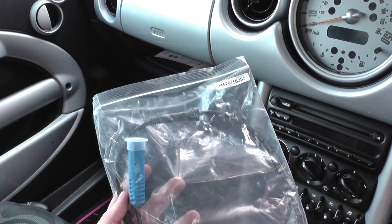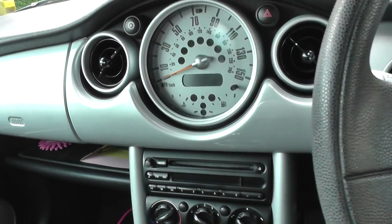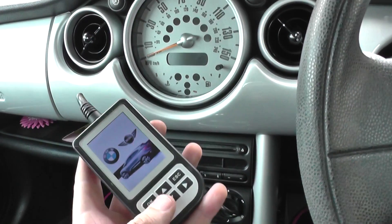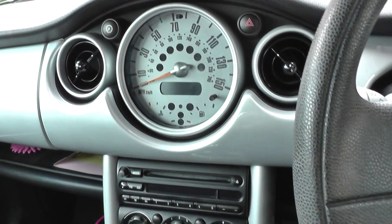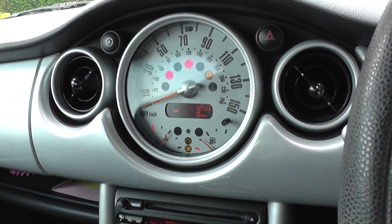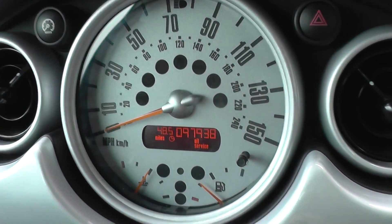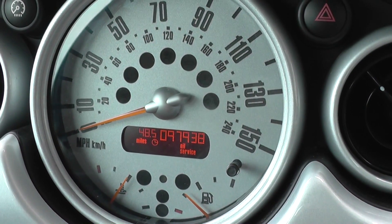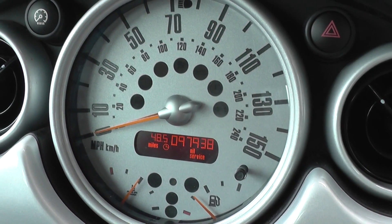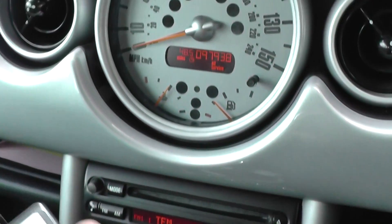We're back in the vehicle now. We've already erased the trouble code using the C110 scan tool. Switching on the engine, you can see that the ABS light has now been removed from the dashboard. Pretty easy to do to swap over the ABS sensor, and the C110 scan tool was able to diagnose and reset the trouble codes.